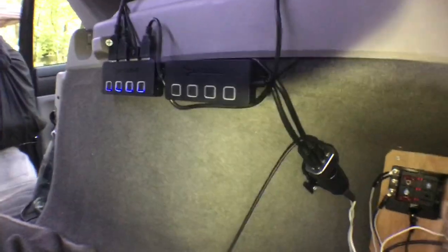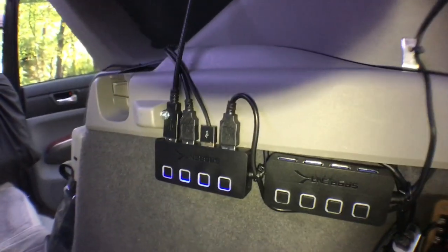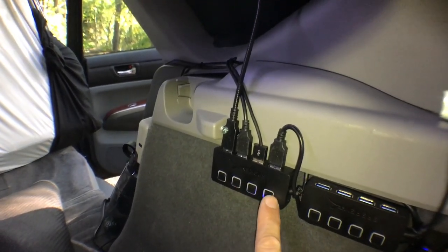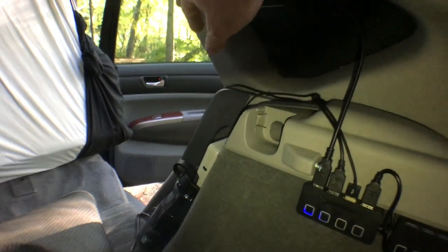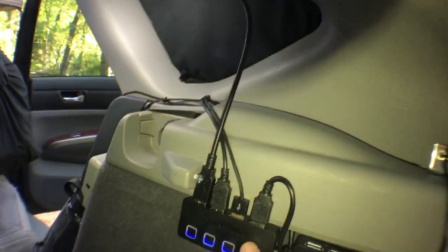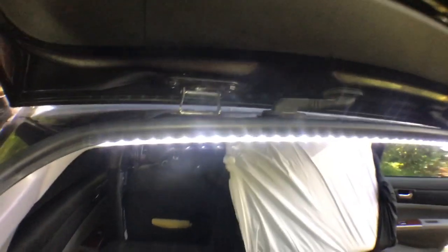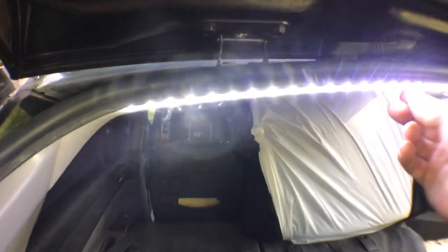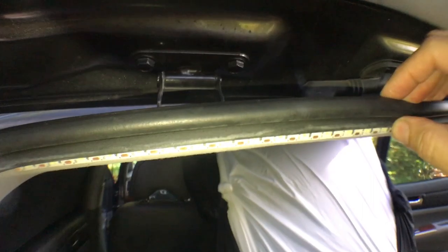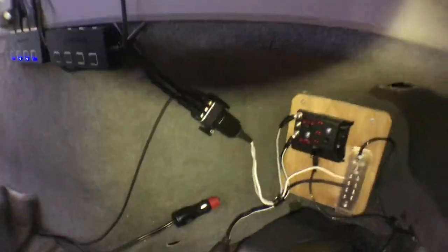The USB plug goes into these cool little switches I got on eBay — they have a backlight that's off when the switch is off. One switch goes to my reading light right here. Two go to lights over the doors. The LED strip lights are great — you cut them to length and wedge them underneath the rubber strip. I pull the sticky backing off and wedge them under there rather than just sticking them, because the glue tends to give out and they start falling off and sagging.